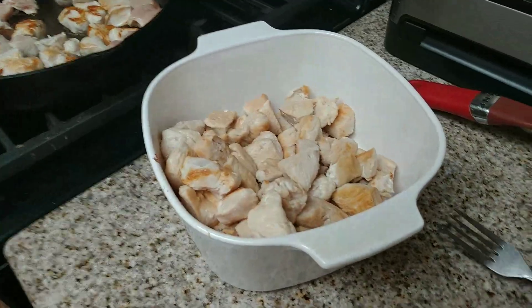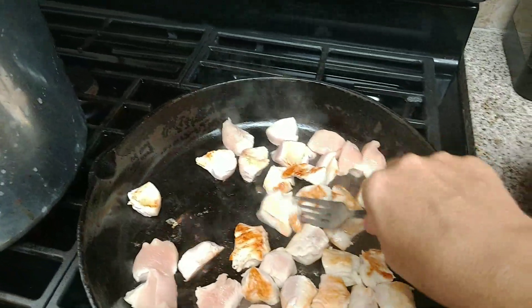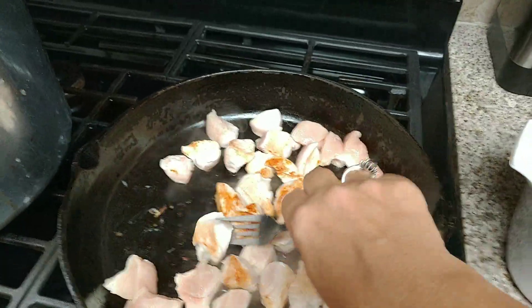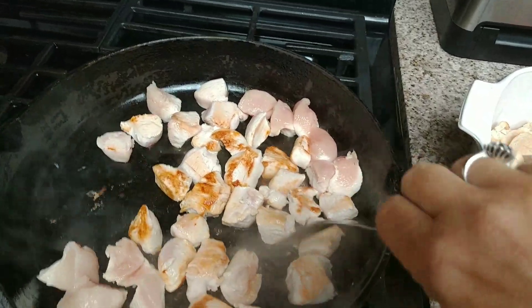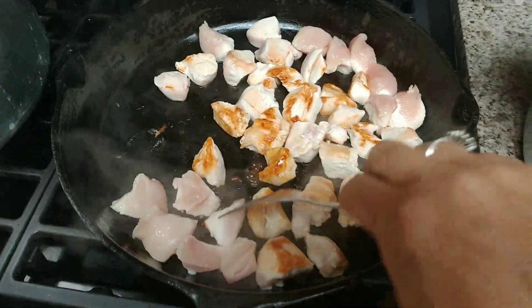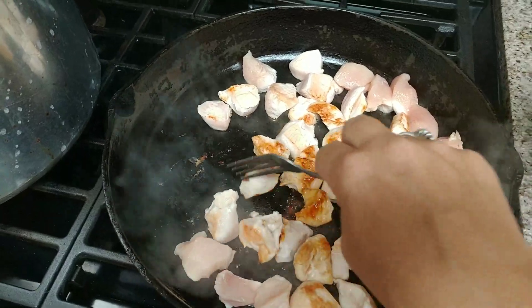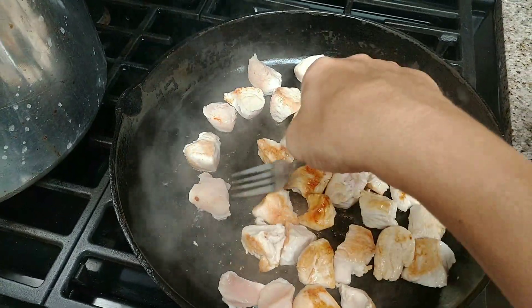I'll probably be doing a raw pack later on today, because I bought four packages and this is only two of them. I'm going to use a little bit for dinner tonight, and then the rest I'll do raw pack to show you the difference. I do use both methods.